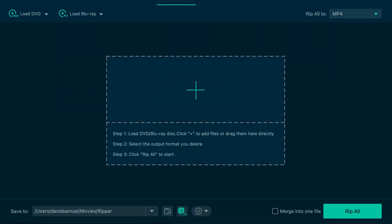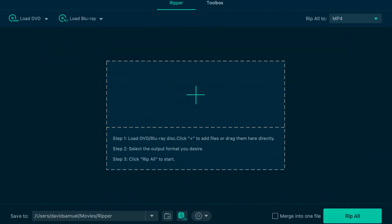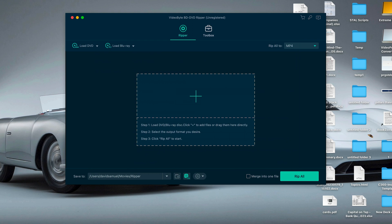There are more than 300 different formats, but you won't go too far wrong with good old H.264 MP4 — this is pretty much compatible with everything. At the bottom of the UI you have your destination folder, which you can change. You can also set hardware acceleration to on or off, and you have a settings control where you can configure a ton of stuff — like most people, I'm going to leave it as is. There's also a switch where you can merge several files into one, which is pretty handy, and of course the Rip All button.